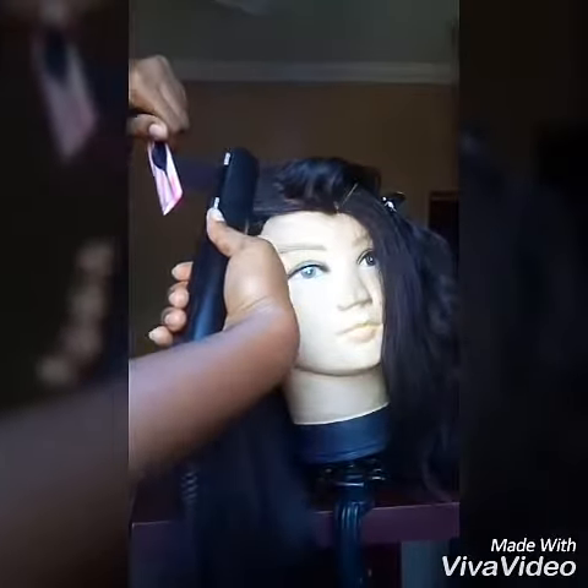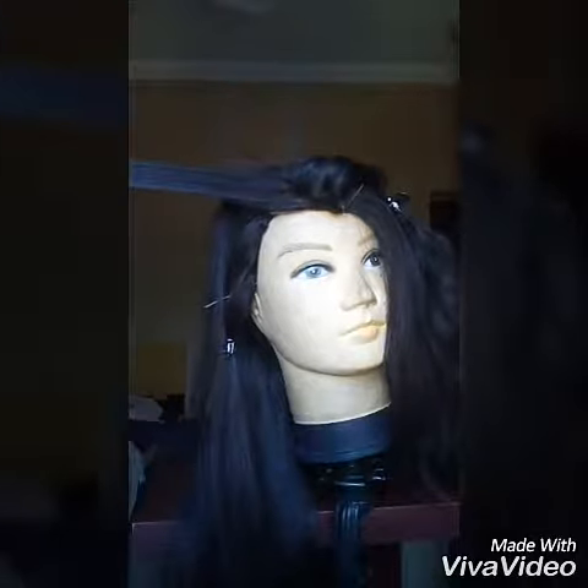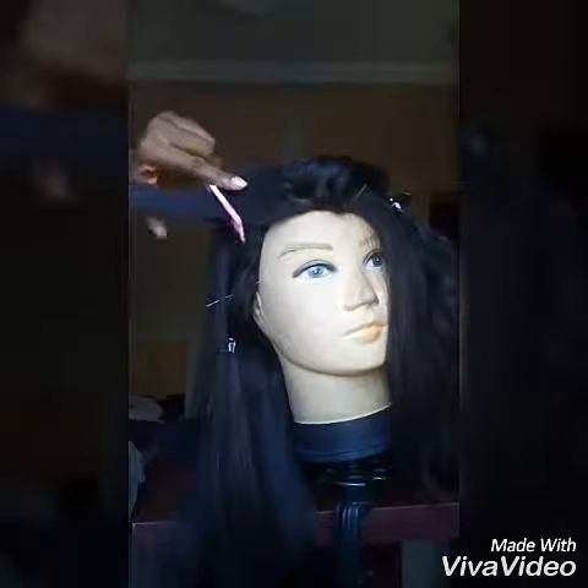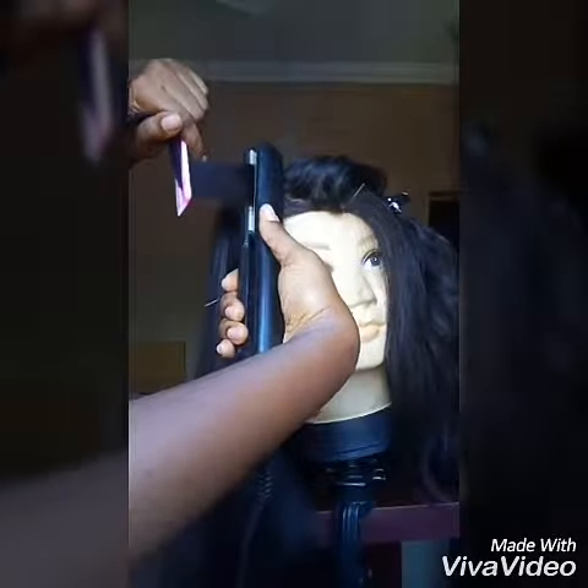Then you chase the comb with the flat iron — I believe this method is called the steeplechase method, you can Google it to get more info on that. Hold the hair with the tail comb and your thumb so the hair doesn't fall off.